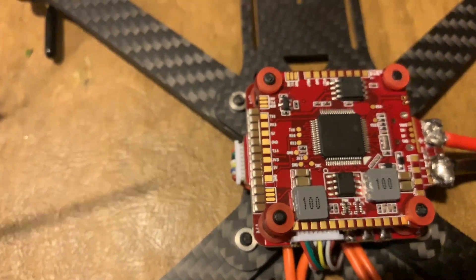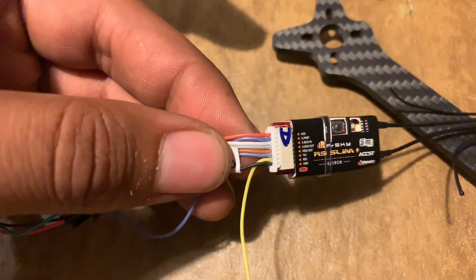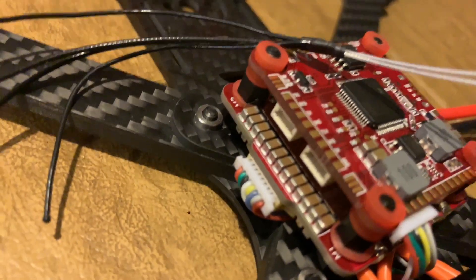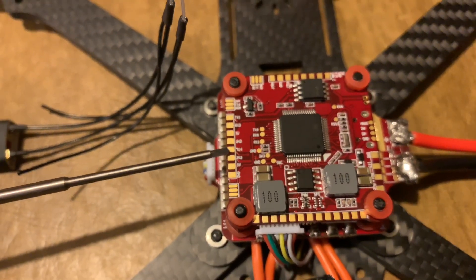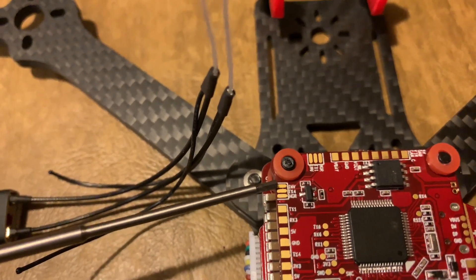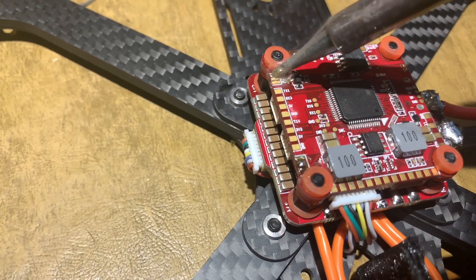The next wire to solder is the S-port wire. In my case it's purple, but yours will come with a green wire for the S-port. I added a JST connector so I can plug it into the ports on the bottom of the board. If you're direct soldering, take the green wire and solder it to the TX4 pad. Remember, just like TX1 where we bridged the two pads for the inverted signal, we do the same for TX4 — bridge the two pads to give it an inverted signal.